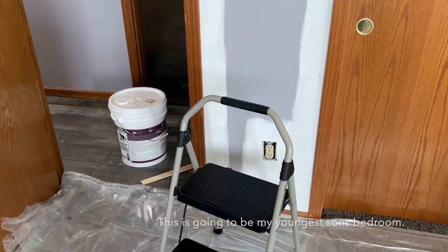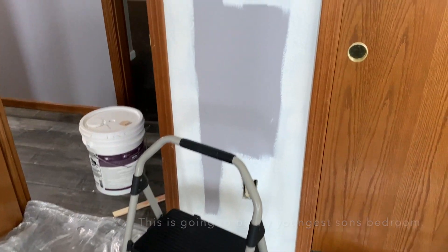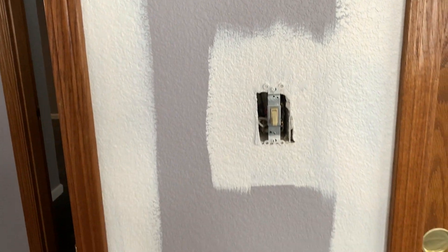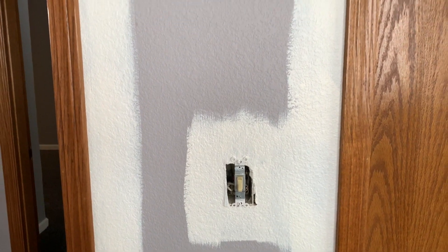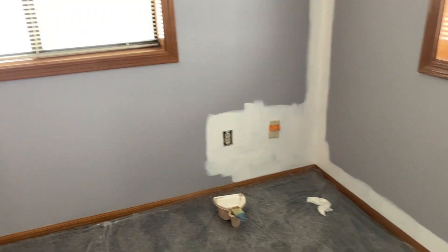Right now I am in the bedroom downstairs and I've started to trim it out. What I did first was fill the nail holes that I needed to fill in this room — there was one spot there. The next step was to take off all of the outlet covers so I could trim around there. I'm just trimming around all the trim work and outlets first, and then I will start rolling with the paint in this room.